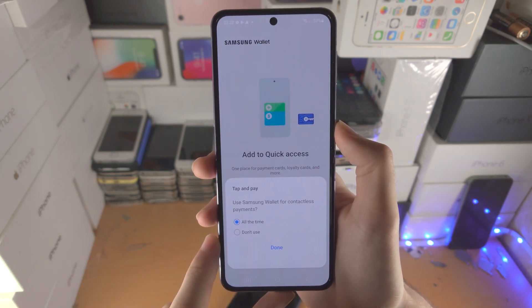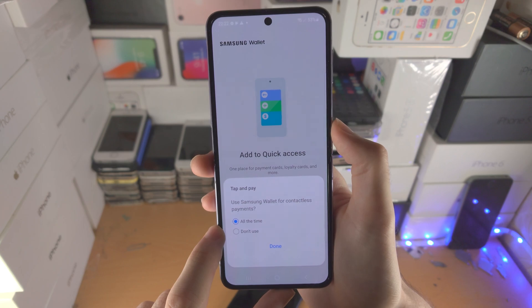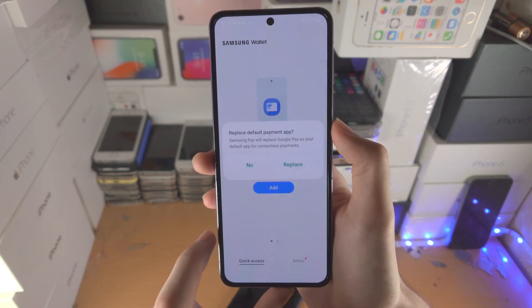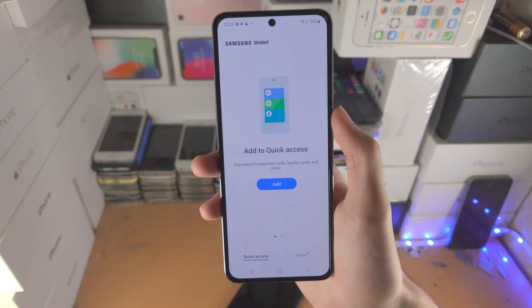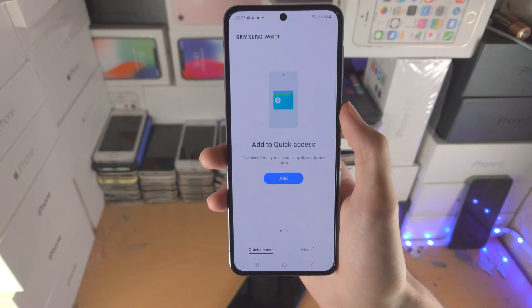Now it says tap and pay. Use Samsung Wallet for contactless payments — I'm personally going to choose all of the time. For replace default payment app, tap on replace, so this will replace Google Pay with Samsung Pay.